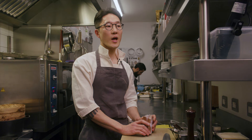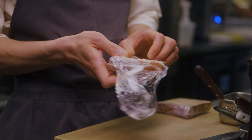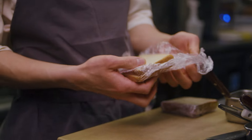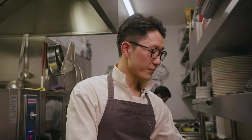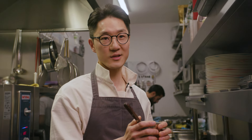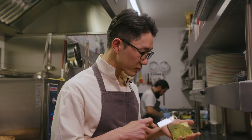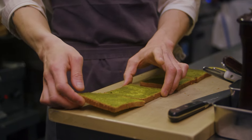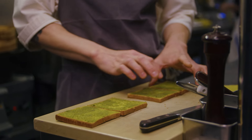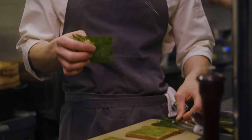We need only brioche, Cheddar cheese from Somerset, gamteh, and butter. The first step is you get a slice of brioche. Then we have gamteh butter, which is a mix of gamteh and butter from France. You spread the gamteh butter onto the brioche — that's one sandwich, six portions each. Gamteh is dried seaweed from South Korea.